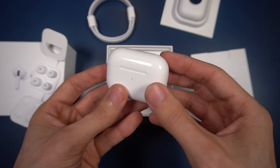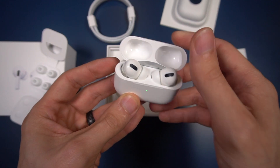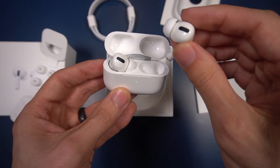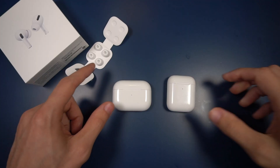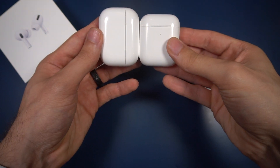The AirPods Pro case is a little bit wider than the regular AirPods case. Here you've got the new AirPods Pro — a lot smaller, shorter stem. The AirPods Pro case is really similar to the AirPods case, it's just a little bit more stretched out.